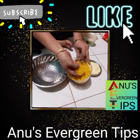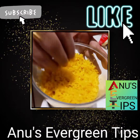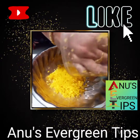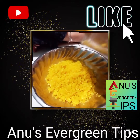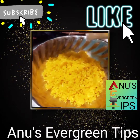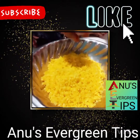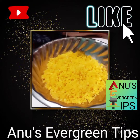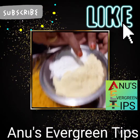I will cut the gumbadakai into large pieces. We use the gumbadakai with a lot of vegetable ingredients.